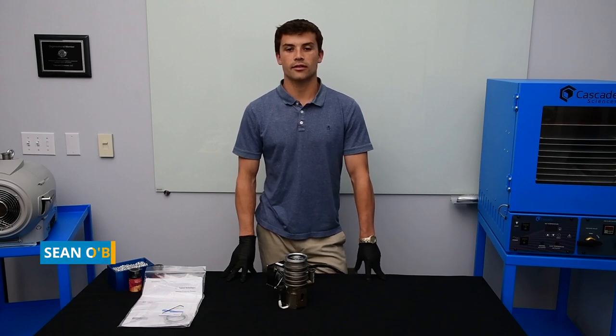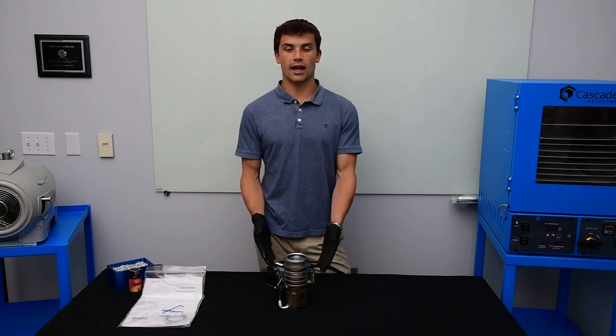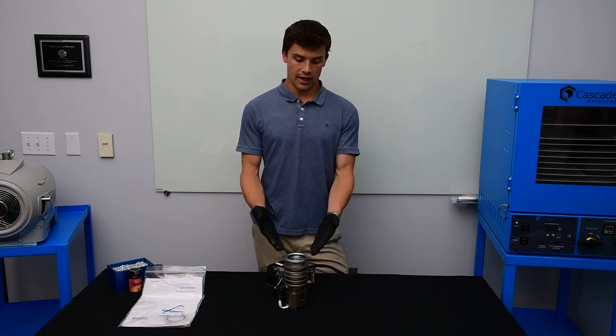Hi, my name is Sean O'Brien and I'm from Agilent Technologies. I'm here today at Cascade Sciences to talk to you about the Agilent AX65 Diffusion Pump. This is a high vacuum pump that works in pair with a backing pump. The backing pump attaches to the foreline and deals with the large gas load at rough vacuum. As this is a high vacuum pump, it will have more pumping speed in the high vacuum range.